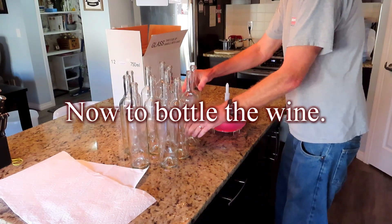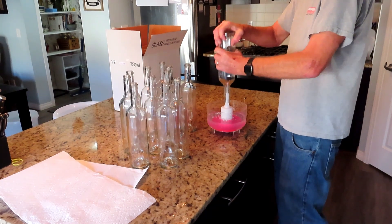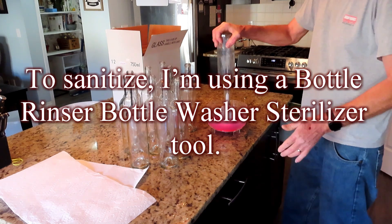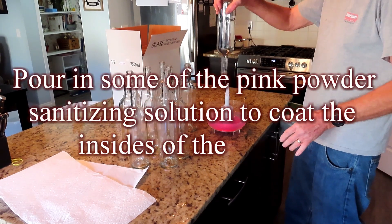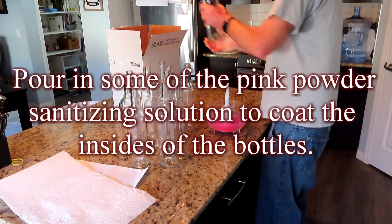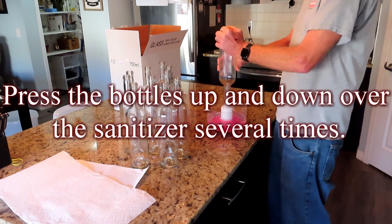Now to bottle the wine. First, sanitize and wash the bottles. To sanitize, I'm using a bottle rinser bottle washer sterilizer tool. Pour in some of the pink powder sanitizing solution to coat the insides of the bottles, then press the bottles up and down over the sanitizer several times.